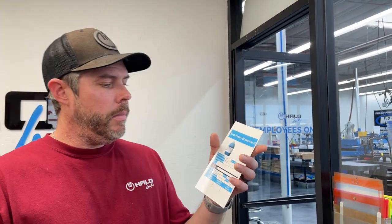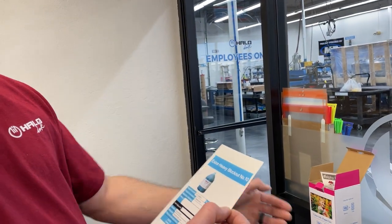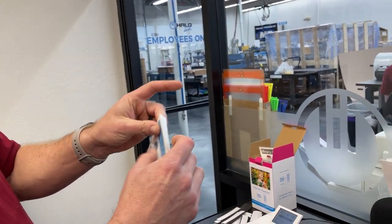Hi, Nick with Halo Ink. Today I'm going to show you how we actually go about finishing our Kanbans. You can see it's been printed here right out of our Canon. There's going to be a perforated top to it.